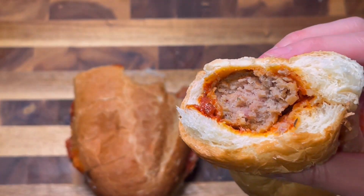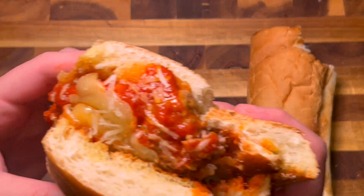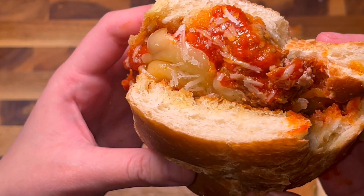Which just goes to show you, with a little bit of love, knowledge, and technique, you can always make great food at home. So without wasting any more time, let's get into how I as a home cook would make a Subway-inspired meatball sub.